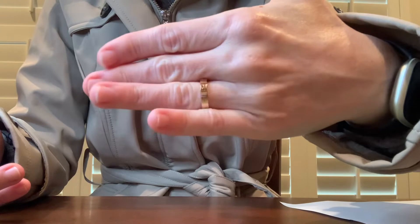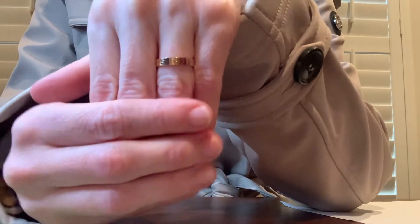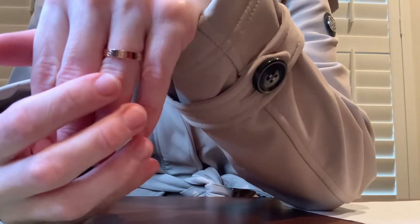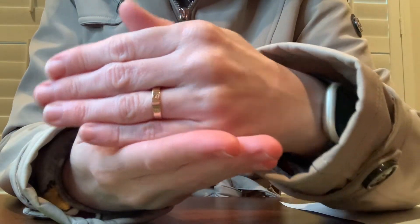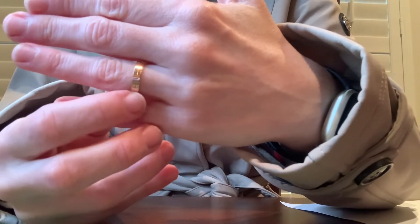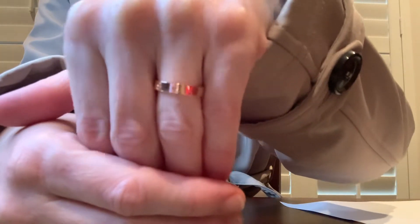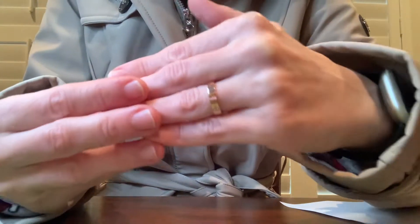I just wanted to do a really quick unboxing video in case anybody wanted to see what this looks like. I picked the wedding band size, which is the smaller size. The standard love ring is a little bit thicker, and I just preferred the thinner one — it's also a better price. I really like the rose gold. I think it's really pretty, but all the different golds are pretty.